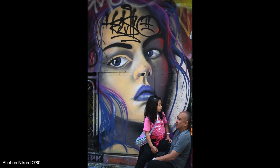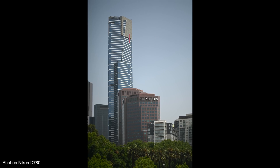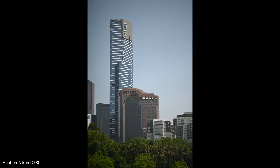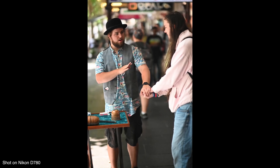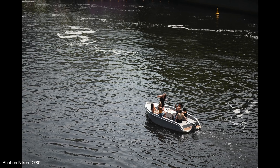Internally, the D780 has a similar 24 megapixel sensor as we saw on the D750, sitting in that mid-resolution range like a lot of cameras these days. Picture quality is very, very good — very strong and dependable, just like the D750 was before it. The D780 also gains a new processor.